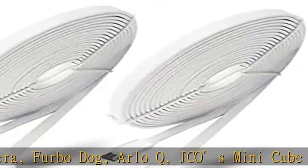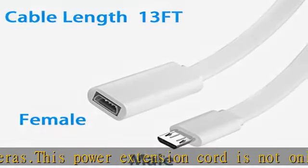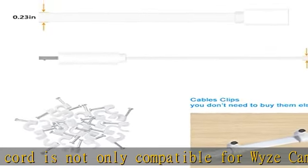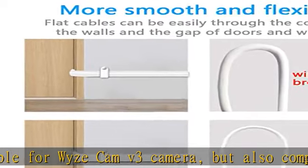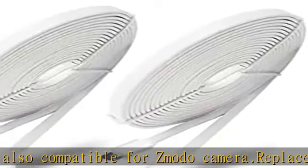Easy installation, plug and play, snugly fit for Zmodo, Wyze Cam, YeCam, Blink Camera, and more. The 13-foot extension power cable keeps your indoor or outdoor security camera connected over a much greater distance. This USB surveillance camera cable is a perfect fit for your indoor or outdoor smart home security camera.